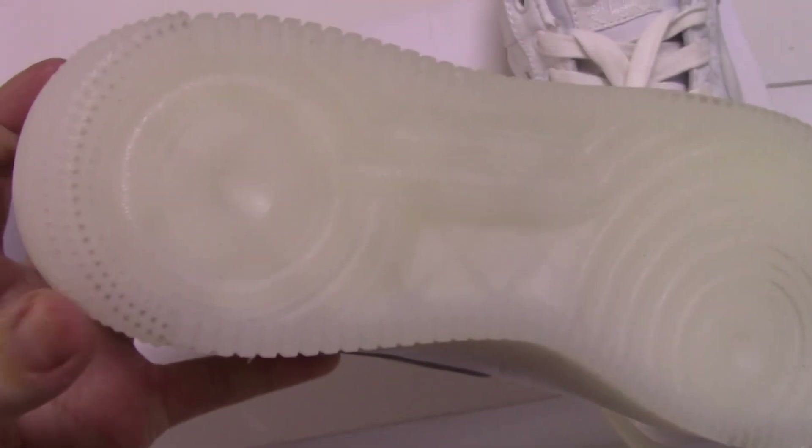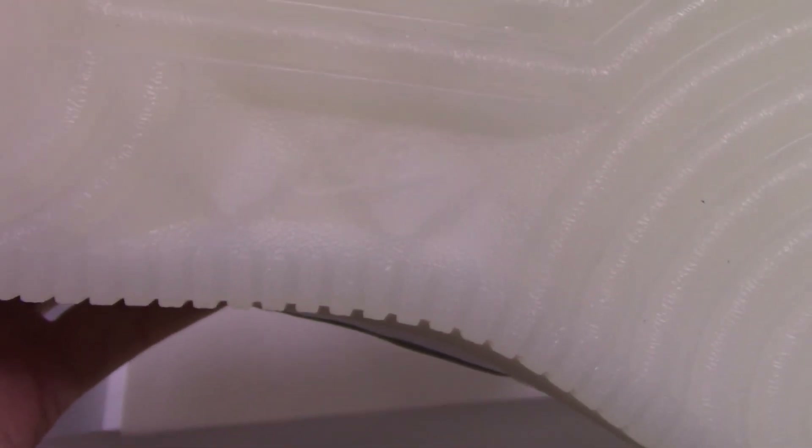For the outsole, you can see the milky cover and also the Nike logo printed there.